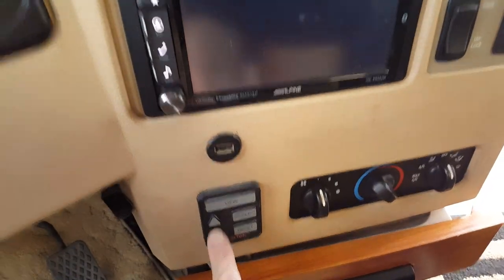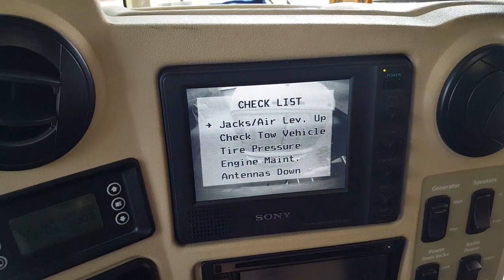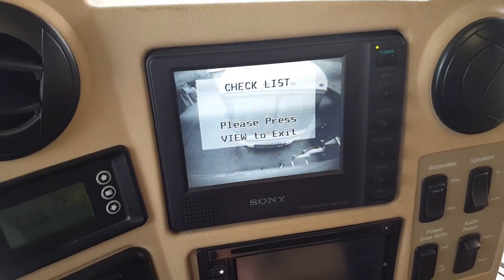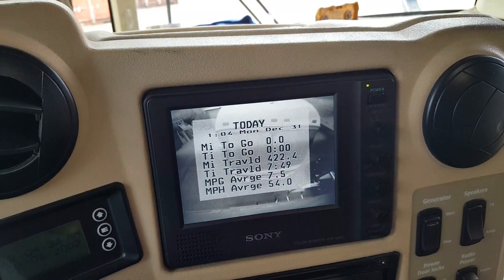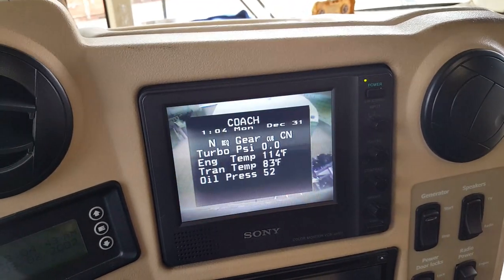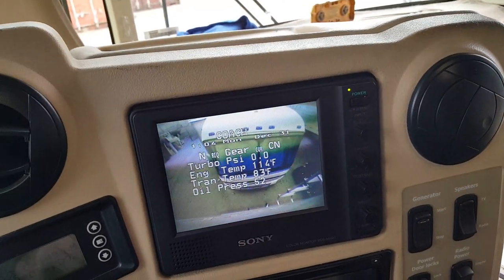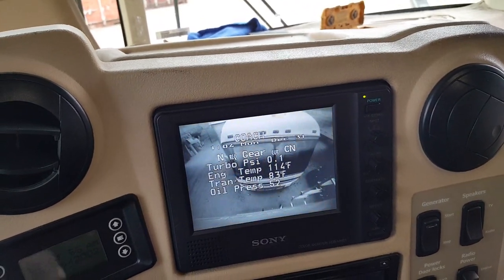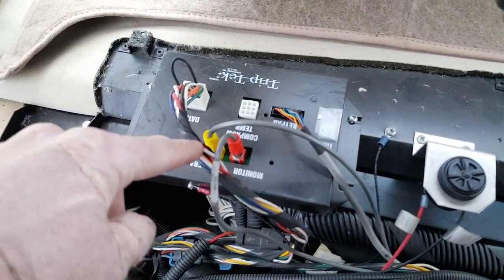So this is the backup monitor right here. This has what's called the Trip Tech computer on it — Winnebago installed this, some manufacturers did. There's a touchpad right here that gives you a digital readout of things you can check. The video feed actually goes in series: it takes the backup camera signal, goes into the Trip Tech unit, then comes back out and overlays all this information on the screen.